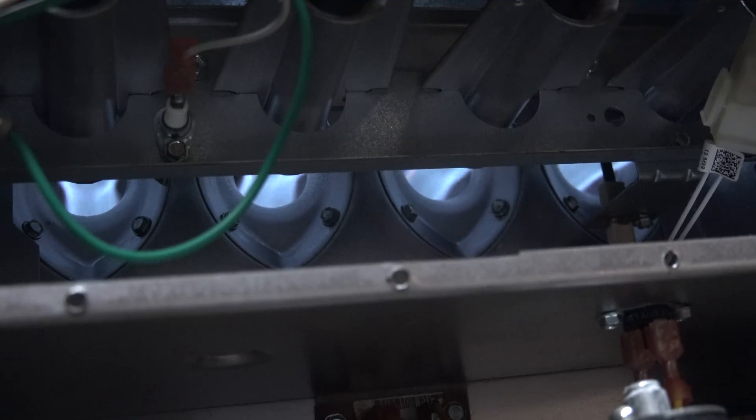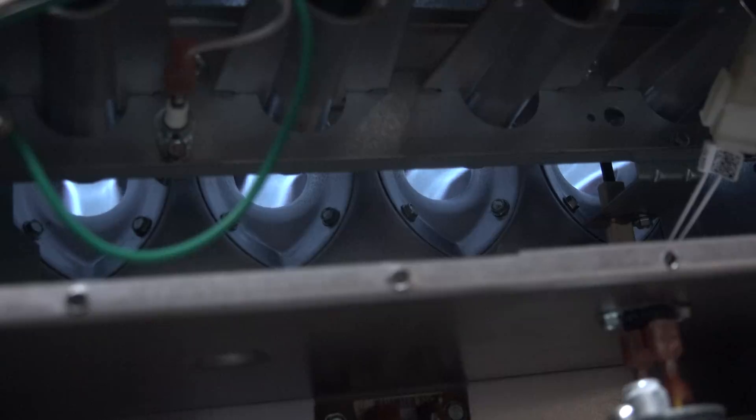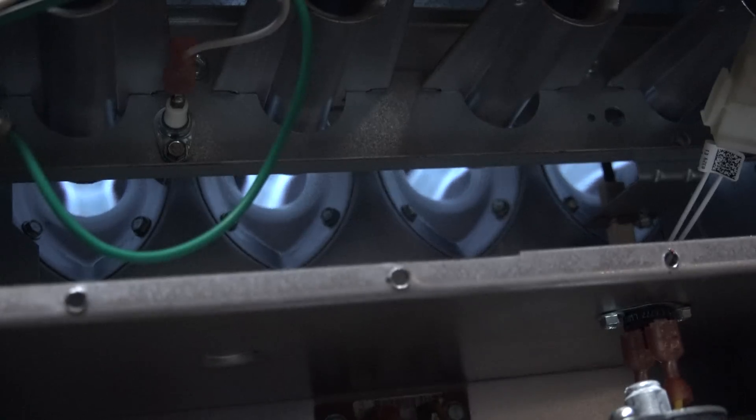The fan is coming on — it's a variable speed fan so it comes on kind of slow. The fan is on and I don't see any change in the flame. If you have a bad heat exchanger, you should see the flame coming back out of the heat exchanger a little bit. These newer furnaces are a little hard to tell, but on preliminary this looks like we probably don't have much of a heat exchanger problem.